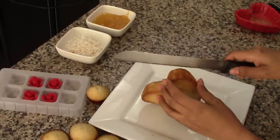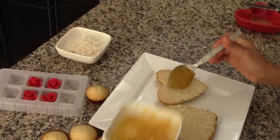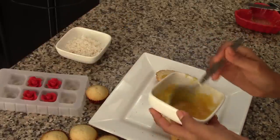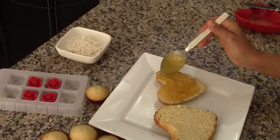Once the cake is completely cold, we can decorate it. First we're going to slice it in half horizontally so we will have a two-layer cake. Top the bottom layer with the lemon curd — make sure it's a nice even layer — and then place the second layer of cake on top.